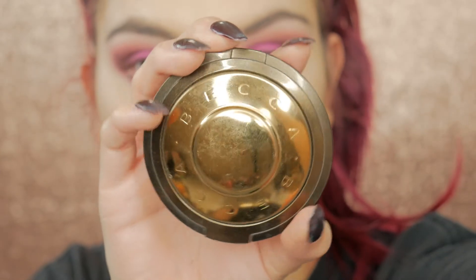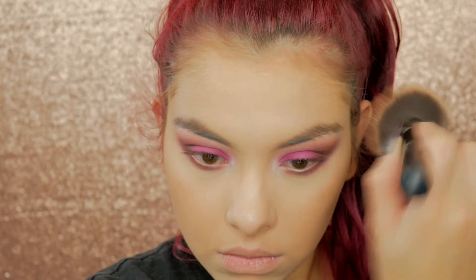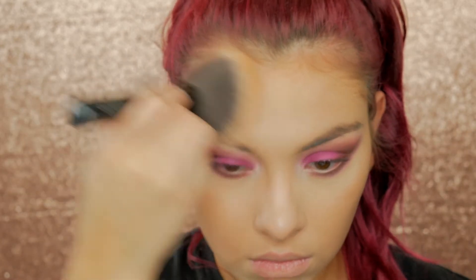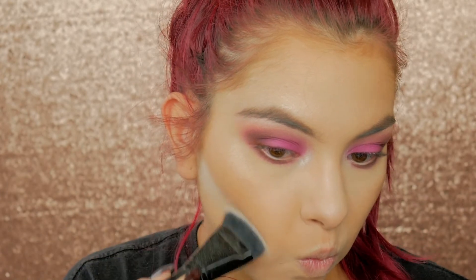To warm up the face, I'm taking my Becca Sunlit Bronzer in the shade Capri Coast and warming up my face with this. Then to clean everything up, I'm taking some loose setting powder and cleaning up the contour with an ELF contouring brush.